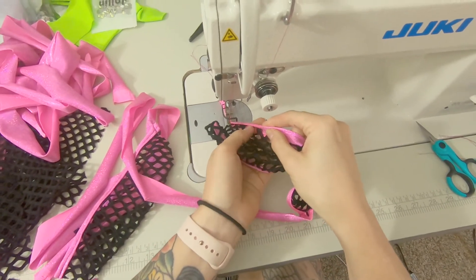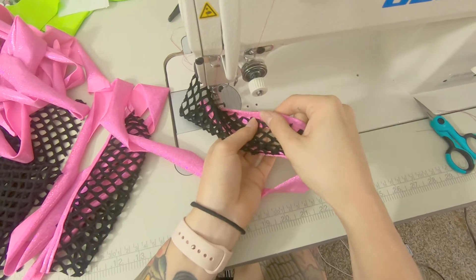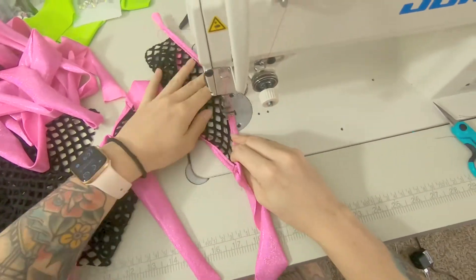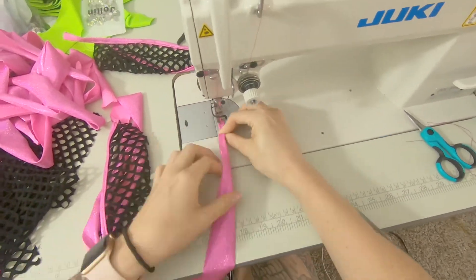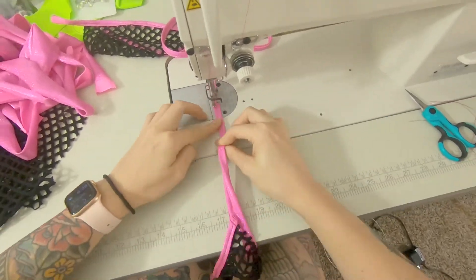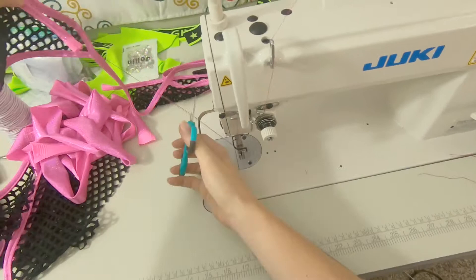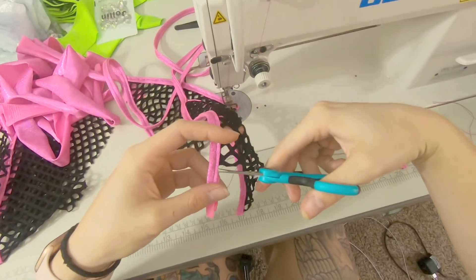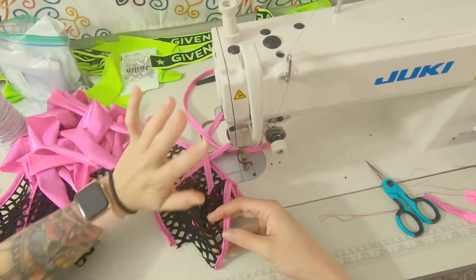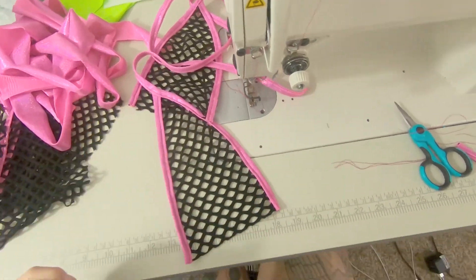We're going to fold it just like how we did before, making sure all of that's tucked up in there. Go ahead and trim that, then trim the other side. We're actually not going to be folding these over and making them like normal bikini tops — I will be adding a designer band like one of these. To see the finished product, it'll look better once everything's all stretched out.